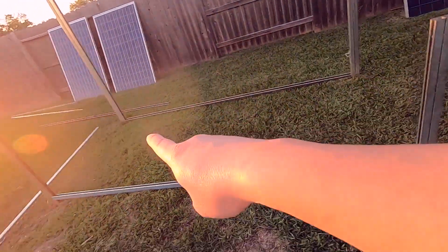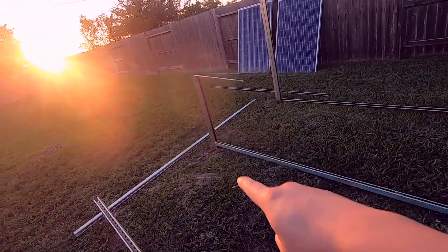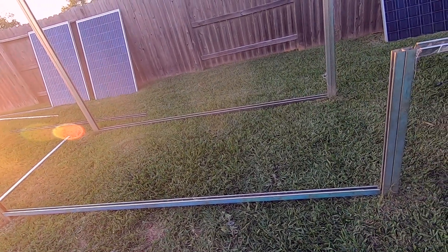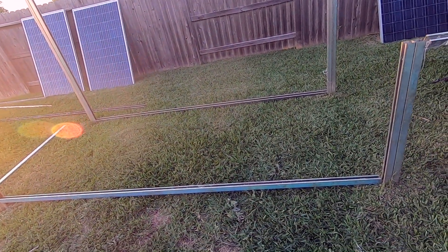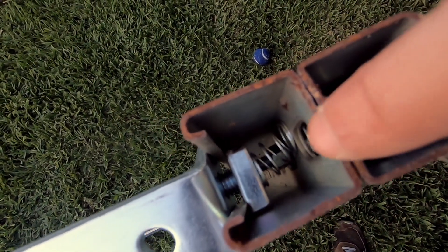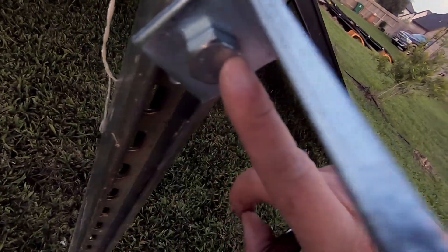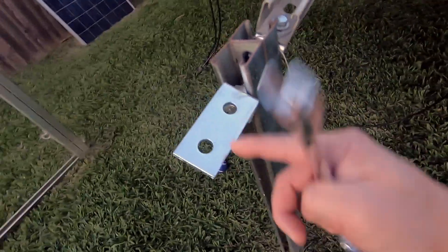Let's go step by step and show you how we attach it to that vertical column. This is the right side — I just installed the half-inch spring nut right here, and I also put in the half-inch bolt right here. This is the right-angle bracket.